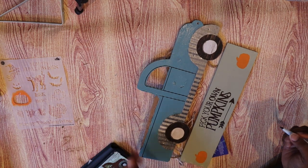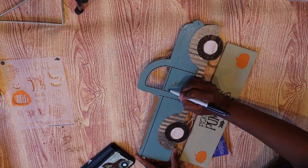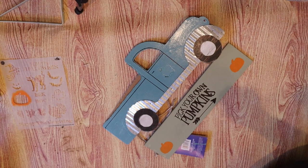Off camera I did redraw the curve around where the window is and then I also added a little door handle to the door as well. So that's what it looked like before, and this is what it looks like now.